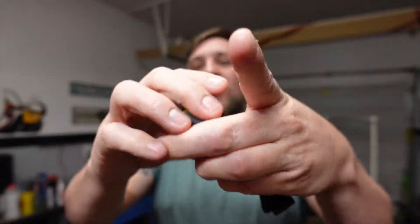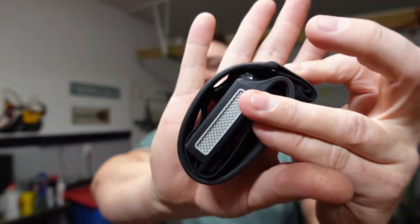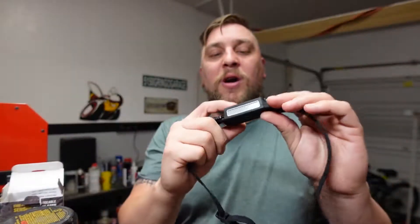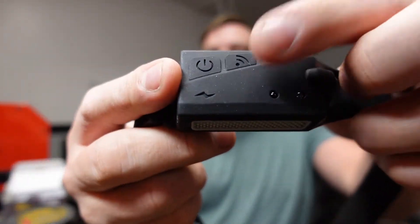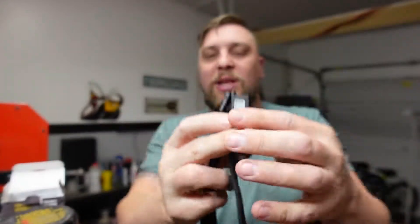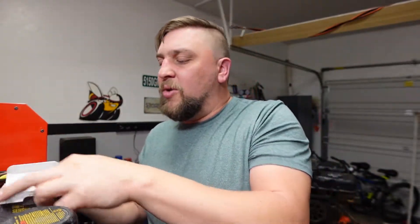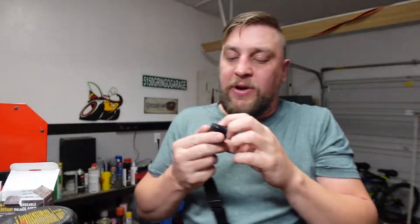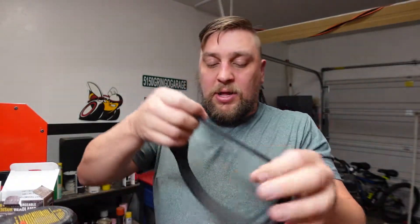It has 230-degree COB lighting, so you're able to see basically everything in front of you. It's rechargeable with a motion sensor, and it's really lightweight. You can literally just roll it up — it's super small. On the side you've got your power button and your motion sensor button, and on the back there's a USB Type-C charging port, which is included in the package.